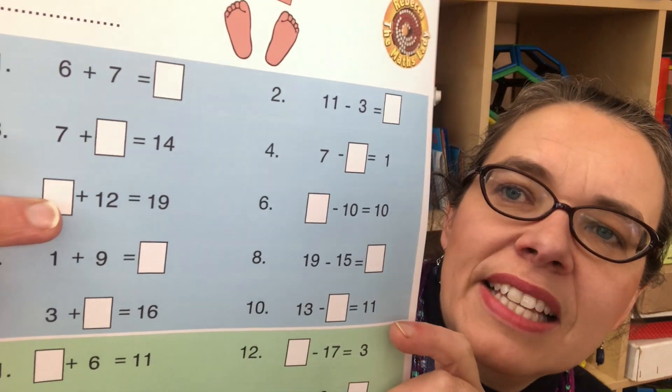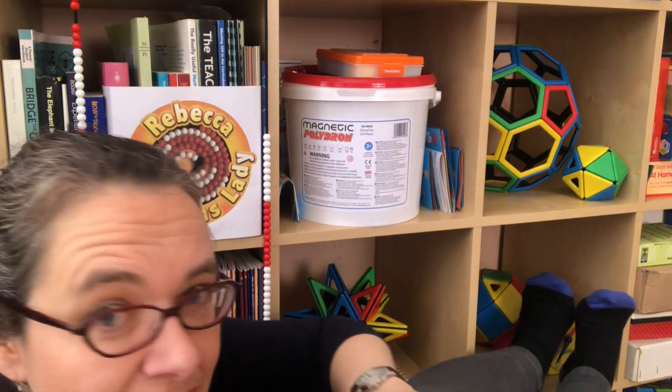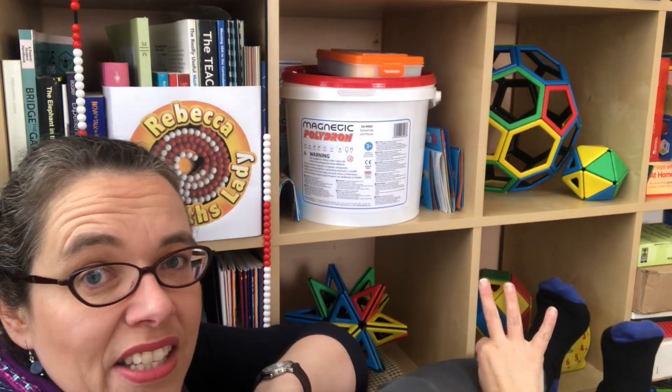Question one is six add seven. Traditionally in maths education you teach that first children need six objects and seven objects and they need to count all of them. Then they can start counting on — they'll start with their six and count on seven: one, two, three, four — splash into your toes because we've got ten now — five, six, seven. So the answer is 13.